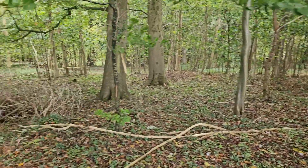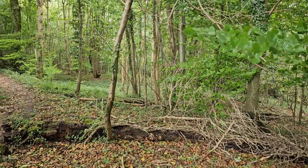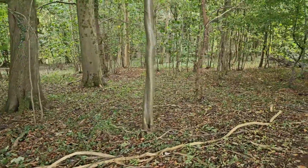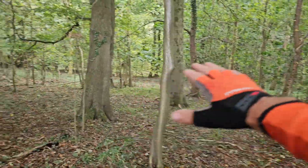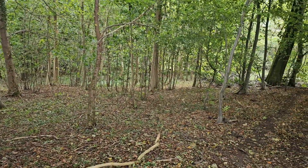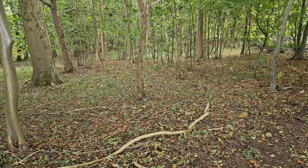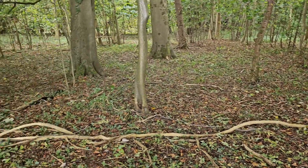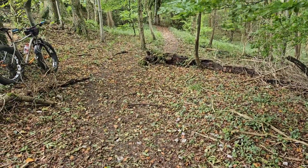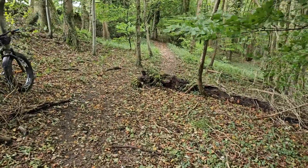I'm up in Cranham woods and you can see the leaves are starting to turn and the undergrowth is disappearing, so the woods are opening up again. I quite like the winter because all the undergrowth drops down and you can see through the woods — you get to see more trails, the stinging nettles are gone. It seems no time at all since the bluebells were popping up. The trails are pretty dry actually, considering the rain we've had — I guess the ground was quite dry to start with so it's just absorbed it all.